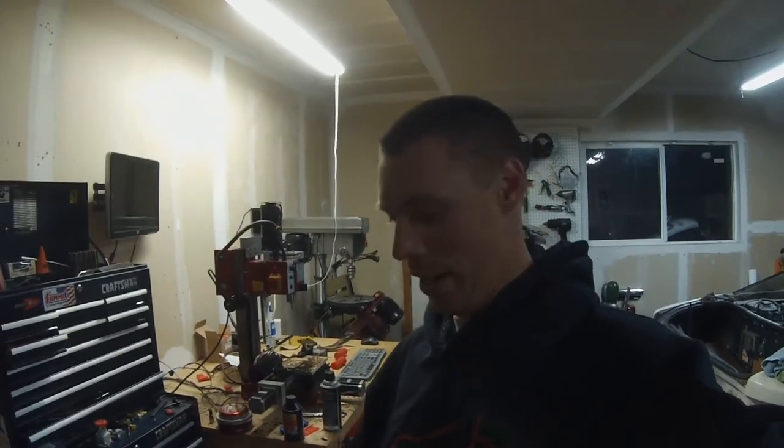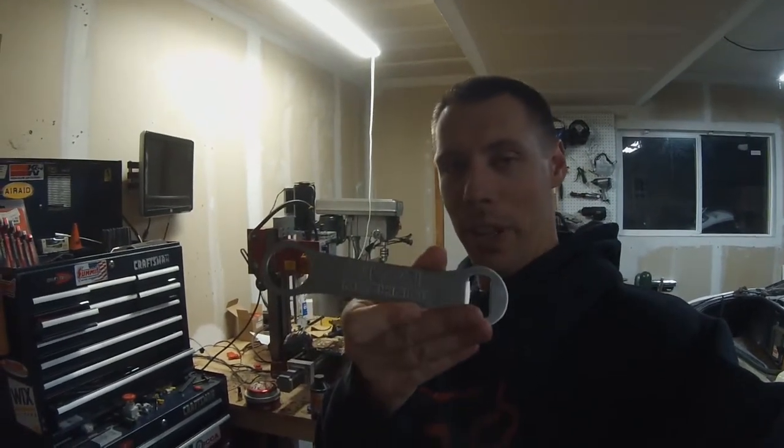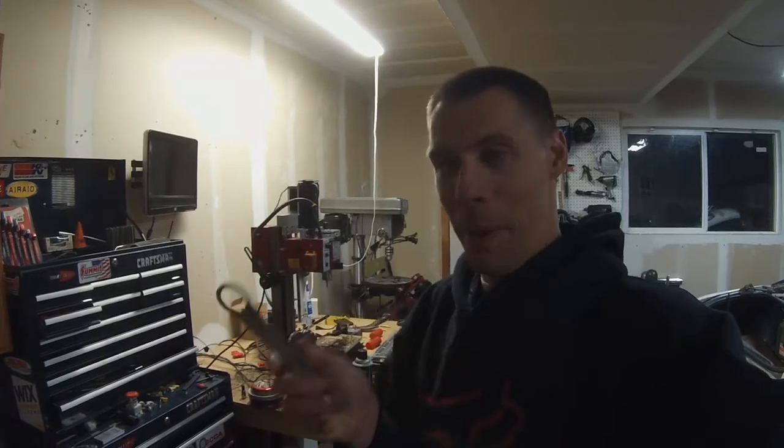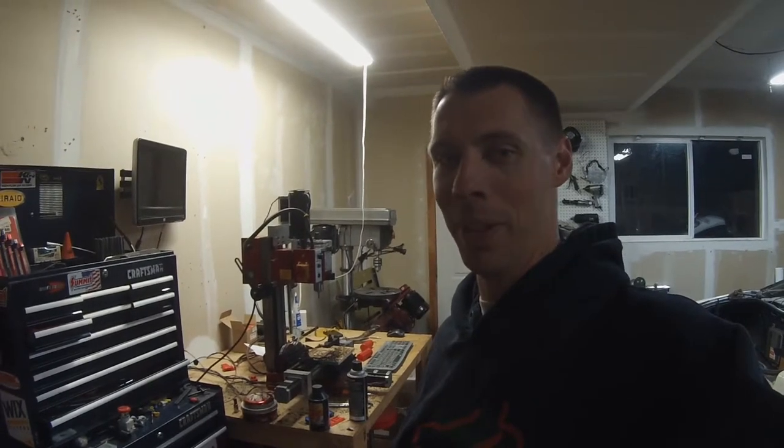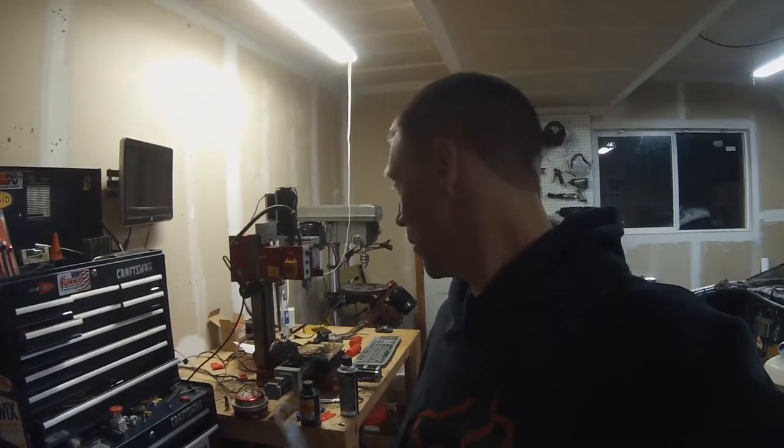Hey everybody, so tonight is the night. We're finally gonna make a part. So there you go, that's what we're making. I'm a little bit nervous because once this machine goes, it goes. All I can do is hit the emergency stop and hope I'm not too late. So let's do it.